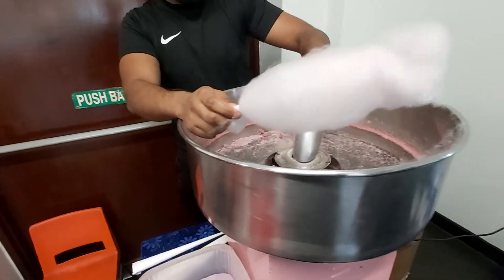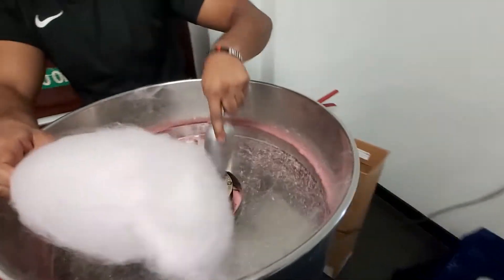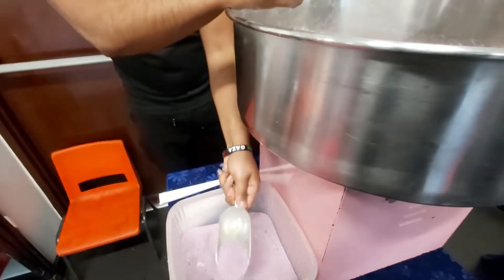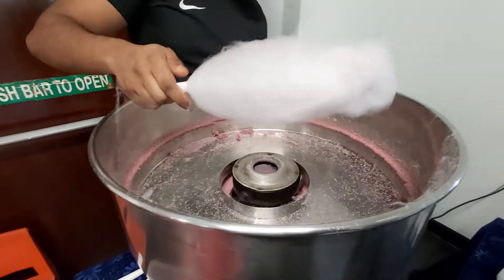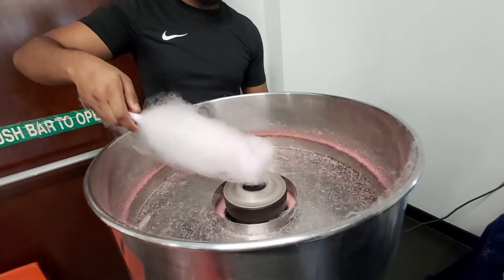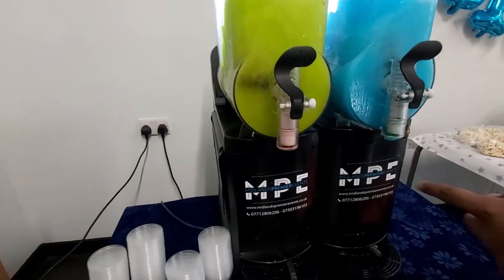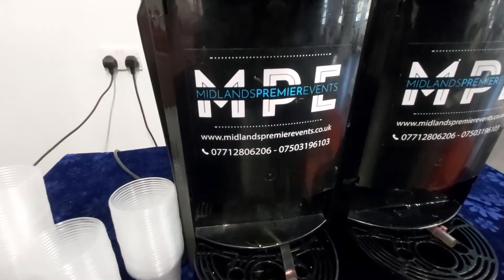So how are you gonna make this? How does it work? Sugar — you chuck that in there and just spin it. Okay guys, they make candy floss. What's your company name? Guys, if you want any candy and slushies, let us prep your event.